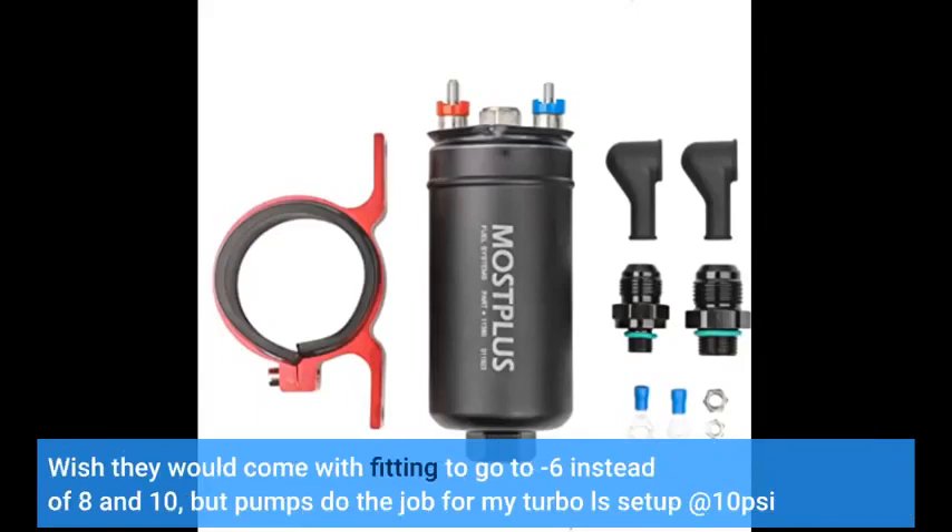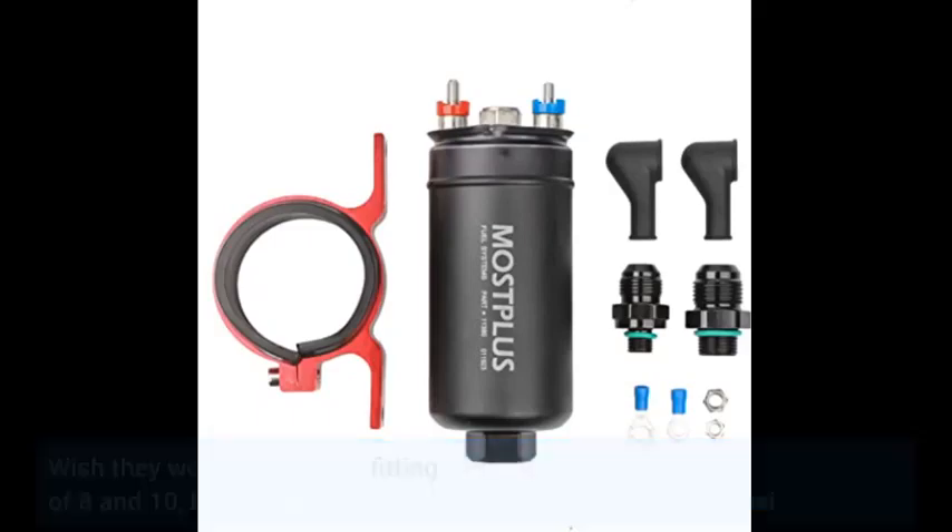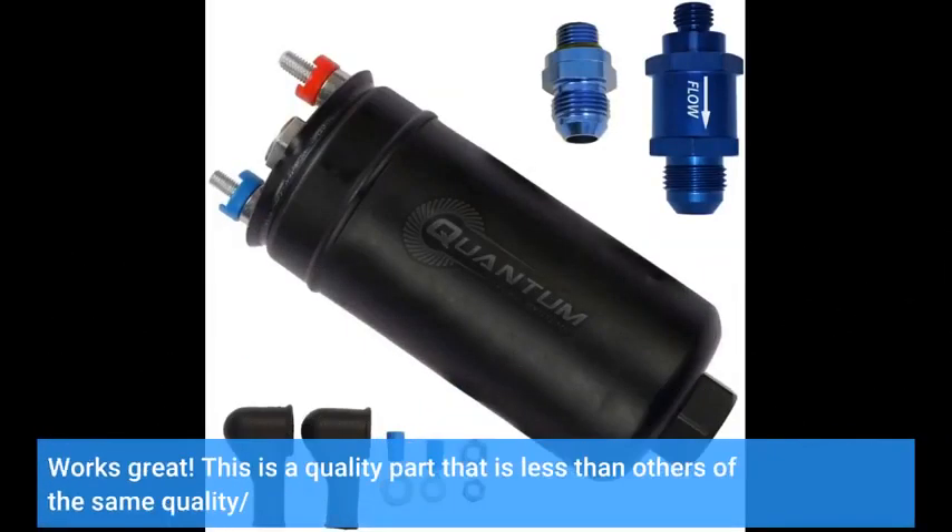Wish they would come with a fitting to go to minus 6 instead of 8 and 10, but the pump does the job for my Turbo LS setup at 10 lbs per square inch. Works great. This is a quality part that is less expensive than others of the same quality.